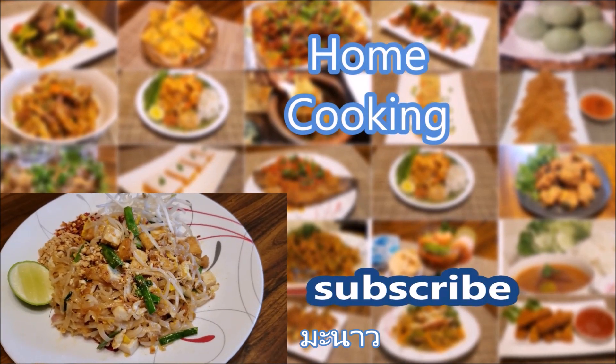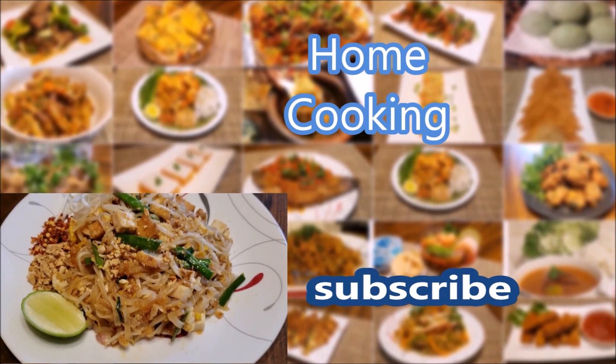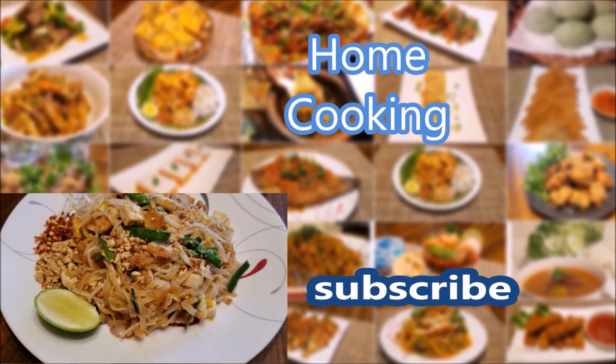Leave a comment below. Don't forget to like and subscribe to this channel. New videos uploaded weekly.